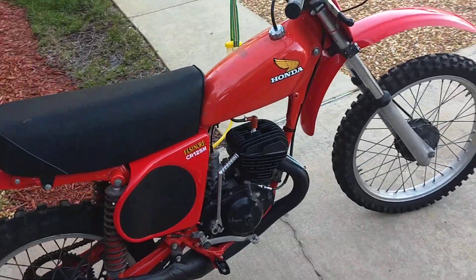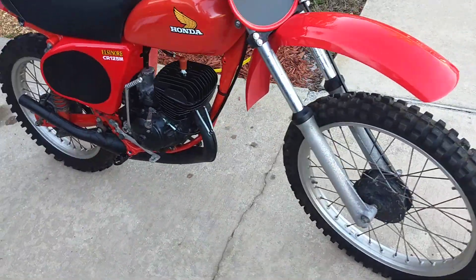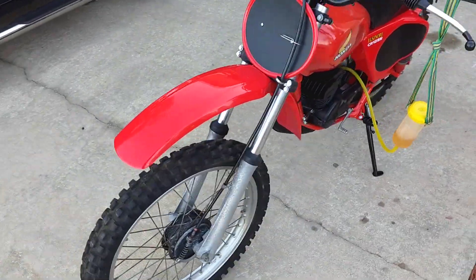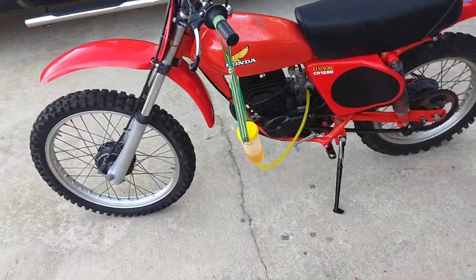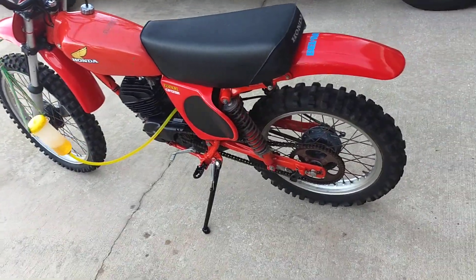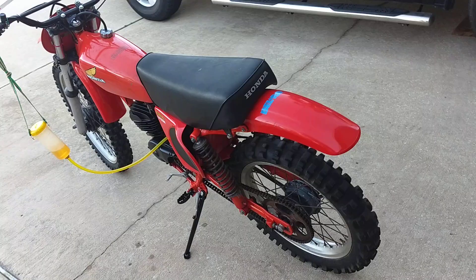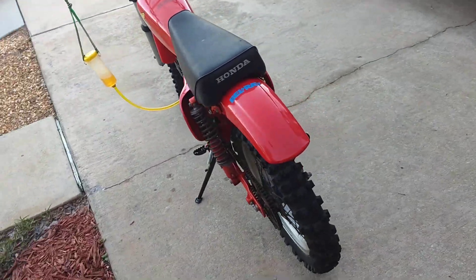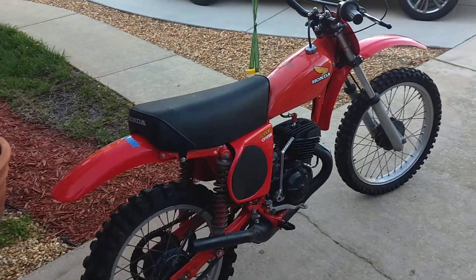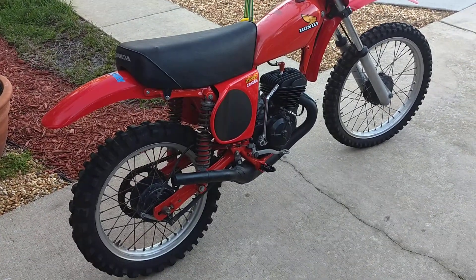Clean 1977 CR-125 Elsinore — was in storage, in mothballs for a long time. I'm going to sell this one. Previous owner repainted the frame, did a pretty good job. Aftermarket plastics and original tank with just a small ding in it.